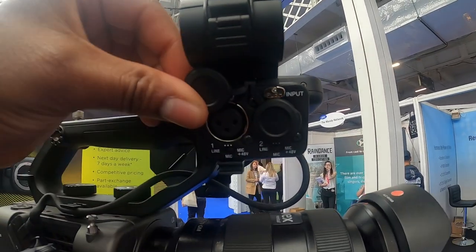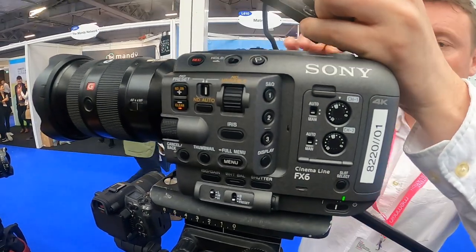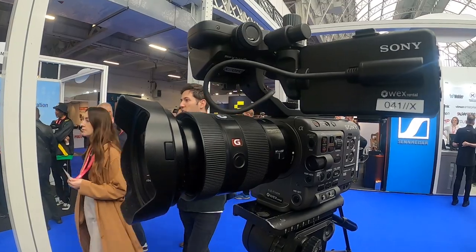The one thing I'm a bit iffy with is that the XLR port is on the top handle. If you remove the top handle, then you don't have those XLR inputs for your audio — so that's one downside. If you're doing gimbal work, then maybe you're just doing that for B-roll with this camera, as opposed to doing a separate audio recording for it.